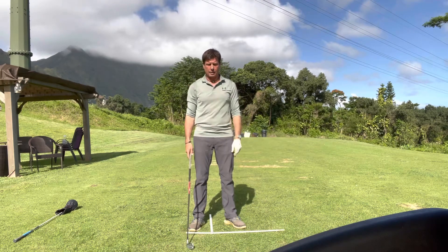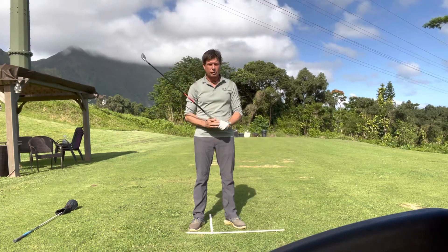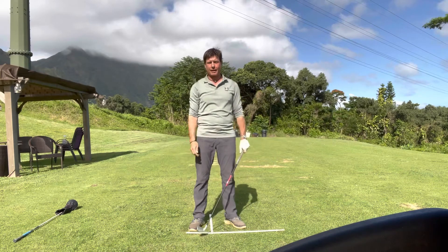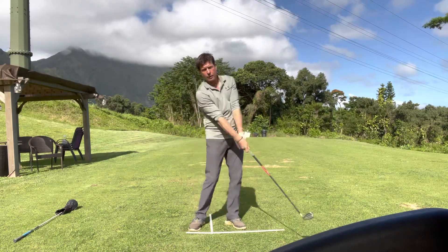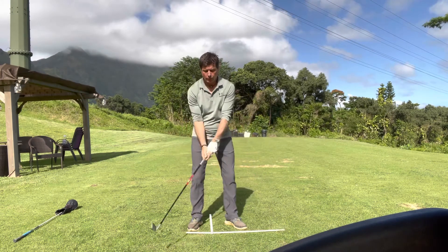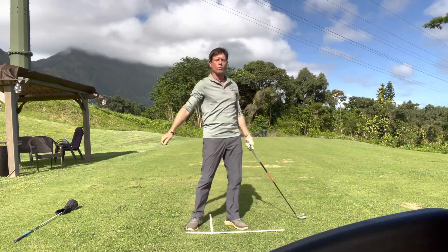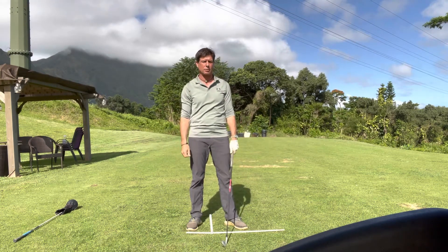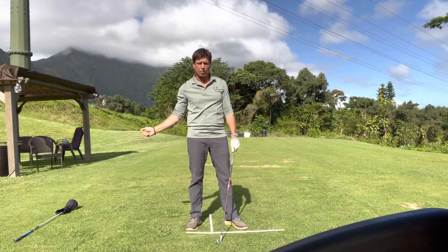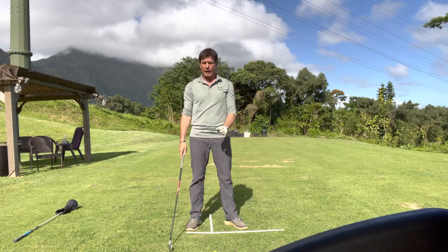Another related idea: Mack advocated in the downswing the feeling of a blocking action. That usually has a negative connotation — we don't want to block it to the right — so why advocate that? At the same time, Mack wants a very sharp re-cocking of the wrists at P8 to P8.5. P7 is impact, P8 is where the shaft is parallel to the ground, P8.5 is where the right arm is parallel to the ground and the shaft gets vertical back to 90 degrees.